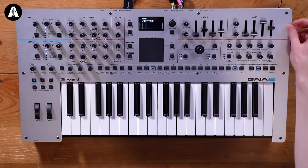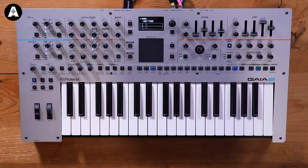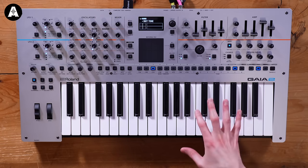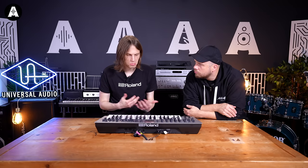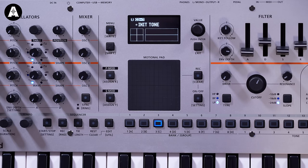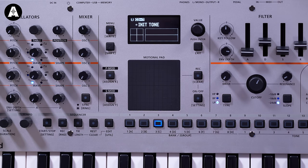Starting with the hardware - we've got a brand-new hardware design with an aluminium top panel, really nice strong build quality, lots of good quality knobs and faders for sculpting your sound. The keyboard is 37 full-size keys with the same action that's in the Juno X - a big upgrade from the original Gaia. There is no aftertouch, but there are loads of really good modulation features built into other areas of the synth. We also have an OLED display and the new Motional Pad for adding expression and modulation.